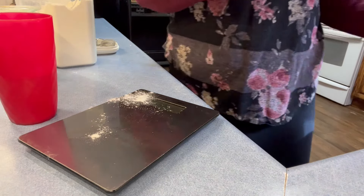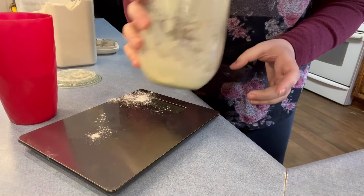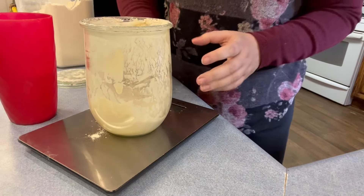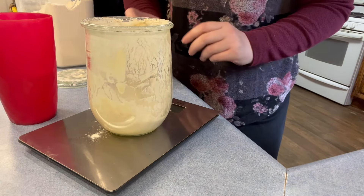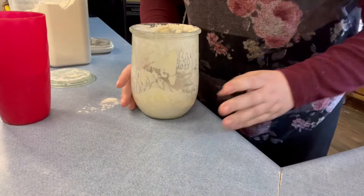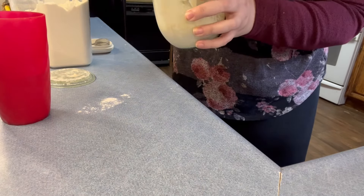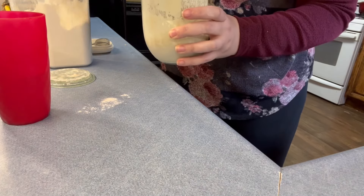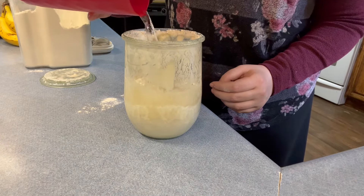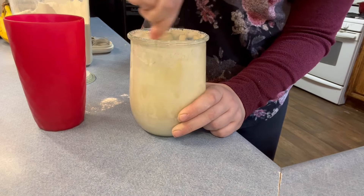Now I'm going to feed my original master starter — the one I always keep in my fridge. You can see there's not a whole lot of starter in there. I don't really measure it exactly to feed it perfectly; I'm just going to add some flour, add some water, mix it until it gets to a good consistency, and call it good. Don't make it more complicated than it has to be.